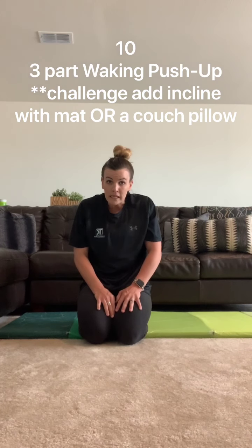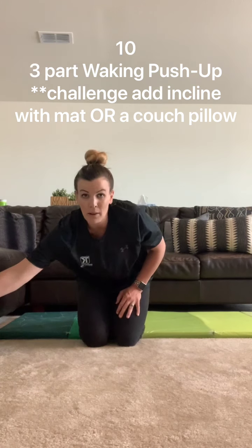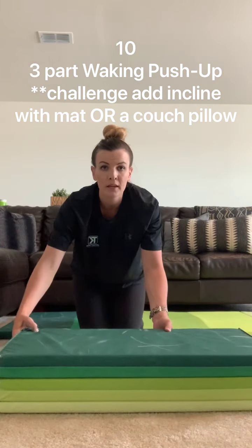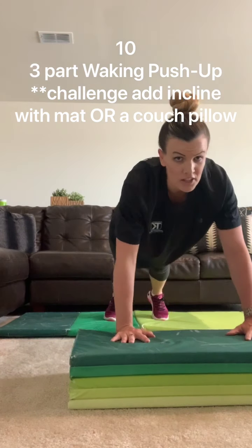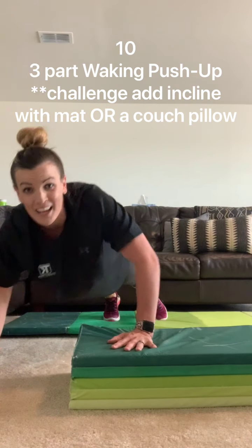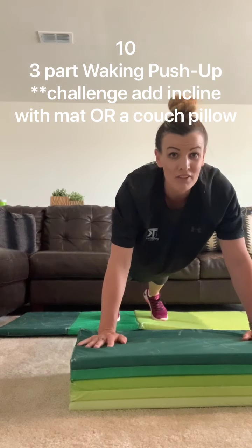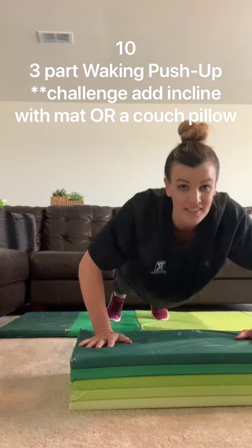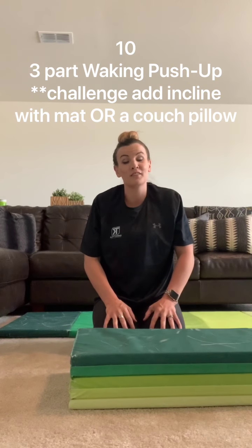If that's too easy — which for some of you buff people it's going to be — I want you to grab that gymnastics mat. Let's put it a little off center so you can see. You're going to stretch your chest on the mat, walk and do one arm incline push-up, trying to get that chest all the way to the mat. Walk back, and you're going to have to do a push-up every time you come to the center. Really show it off, guys — I bet you can do more than I can.